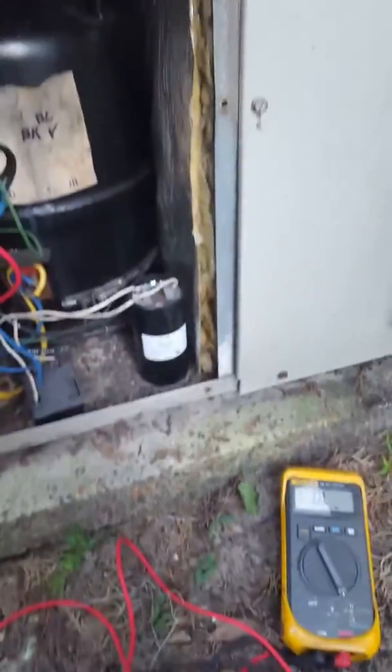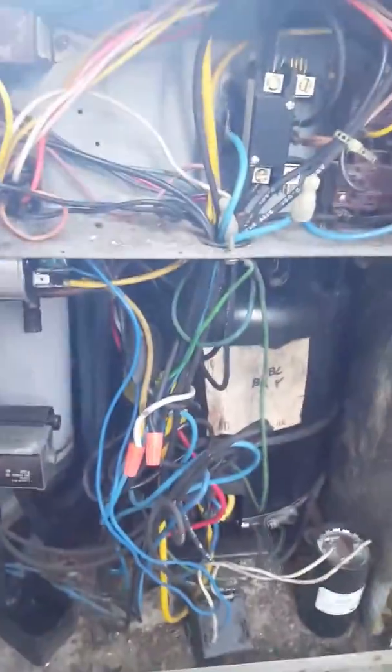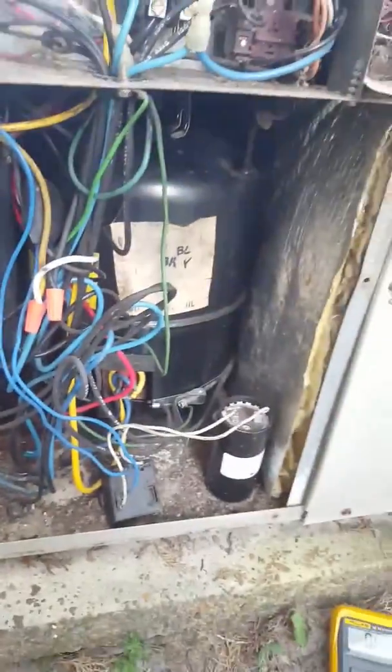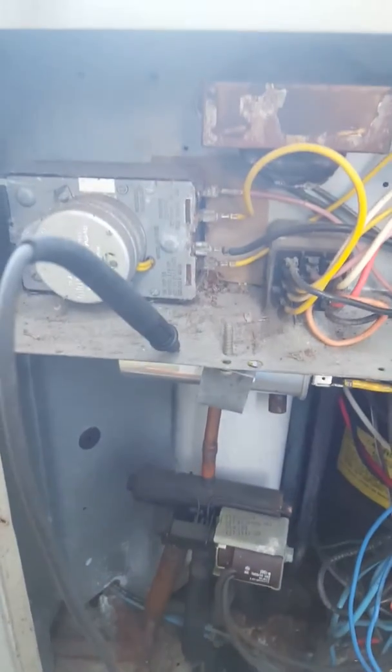This is the unit that's tripping the breaker, and this is how you test why the breaker is tripping. Put your black lead on your meter somewhere on ground and set it to ohms.